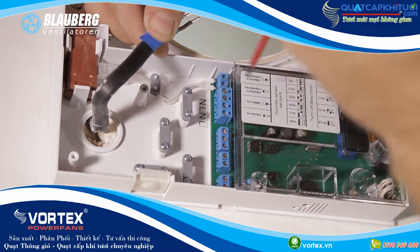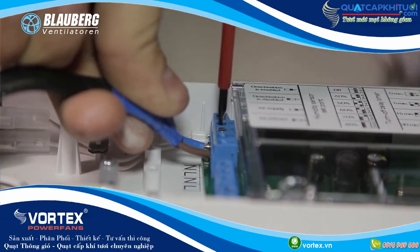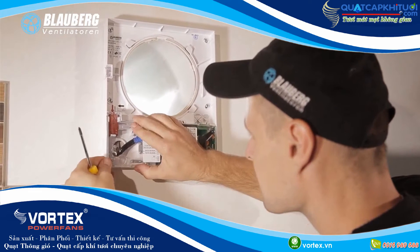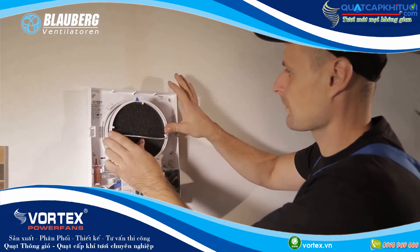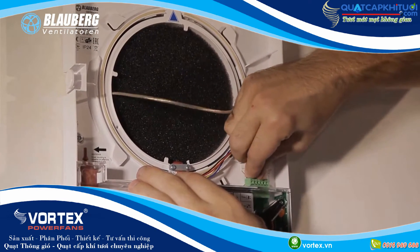Remove the two screws that retain the transparent cover on the left to get access to the connecting terminals. Lay the power cable and perform the electric connection. Fix the power cable and the signal cables with a cable clamp. After completion of the electric connection, reinstall the transparent cover. Insert the cartridge in the air duct and make sure the arrow is directed upwards. After that, connect the socket connector to the circuit board with the protruding clamp.